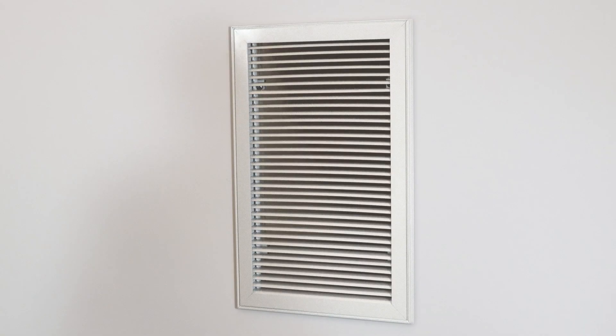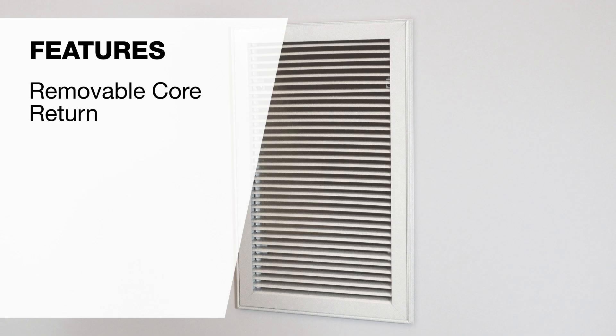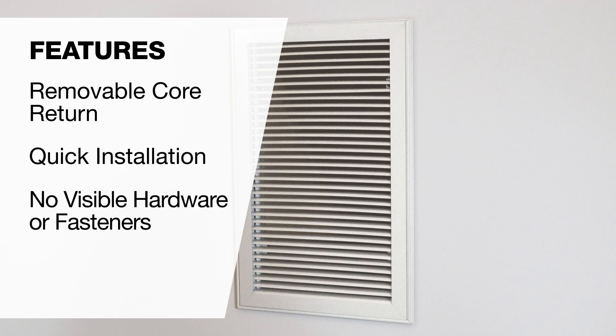Metal Air's new RHE return air grill with quarter turn fasteners features a removable core return and provides a quick installation with no visible hardware or fasteners.